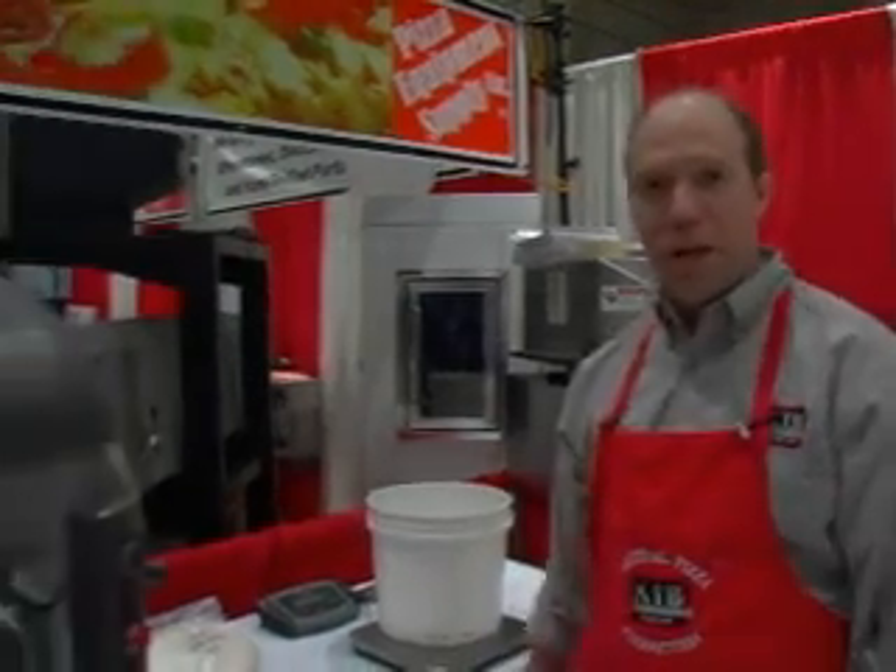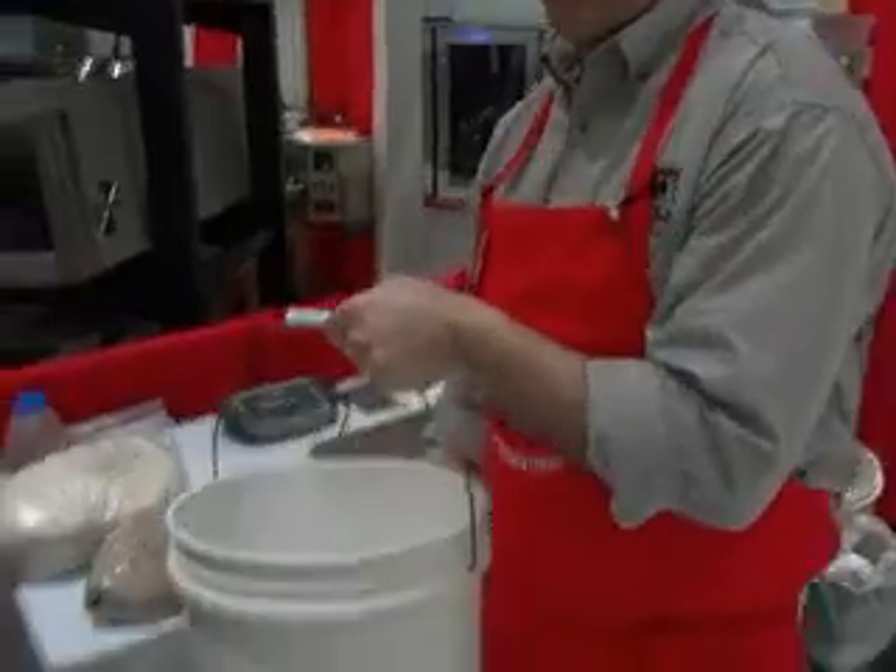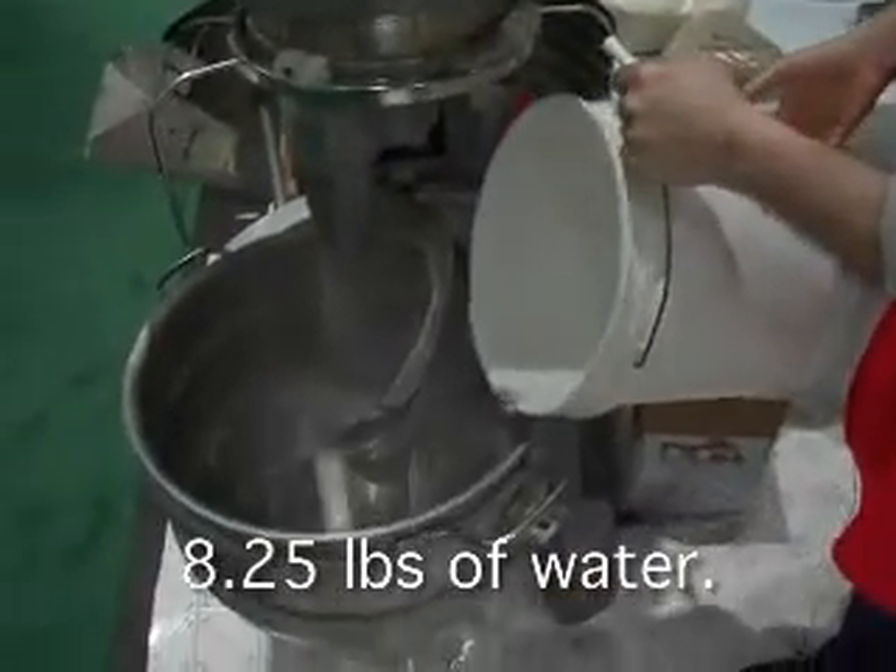Welcome PizzaTV fans. Today we're going to show you how to mix up a whole wheat multi-grain crust. First we're going to get the water into the mixing bowl — 8.25 pounds of water.